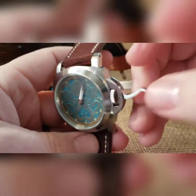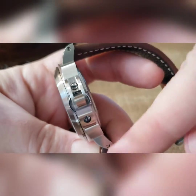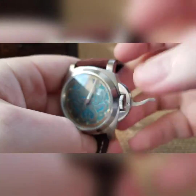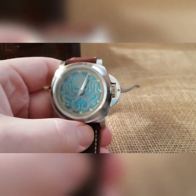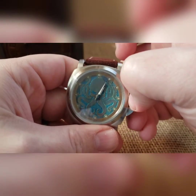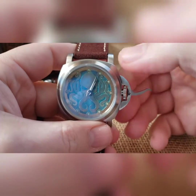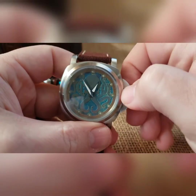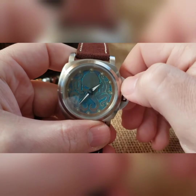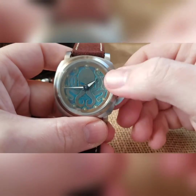When you're good and you've wound it, you'll pull it out. If you notice, looking on both sides, you can see the crown on both sides — that's kind of how you want to grip it. You want to grab on both sides and just pull. It clears all the way around at this point and you can now set your time. That's pretty much it.